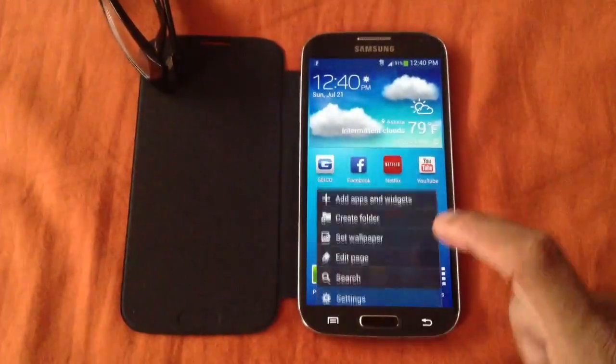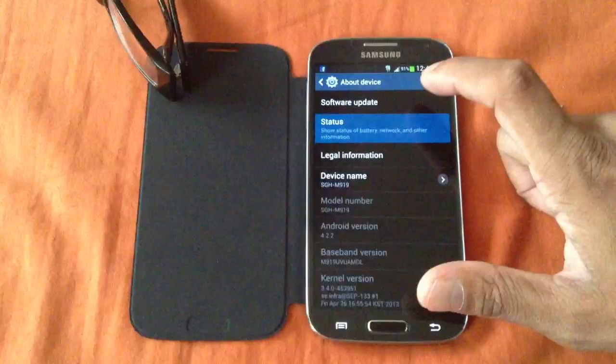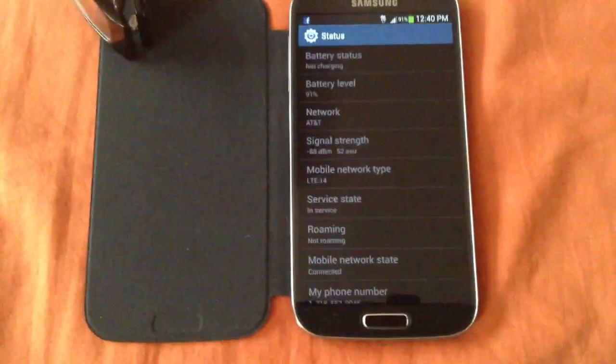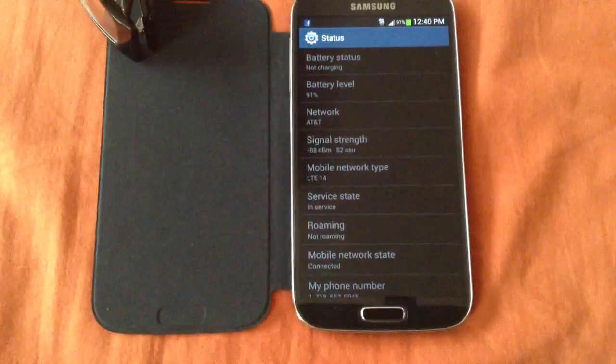Let me just show you one more thing — go to About real quick. As you can see right here, I'm on network AT&T and mobile network type is LTE.